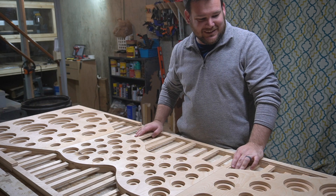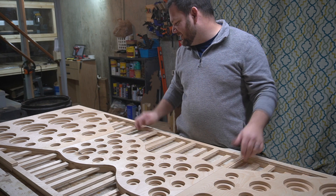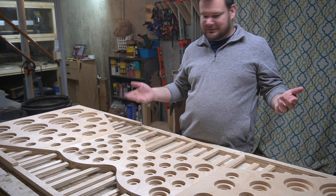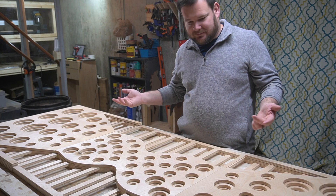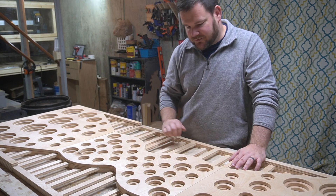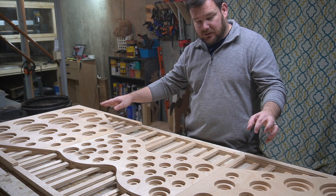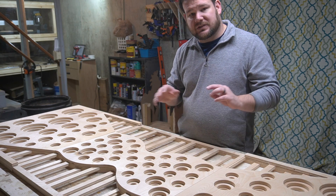It's so cool to go from a concept in the brain to some sketches, then lines on a screen, and boom — we've got this piece of art. I don't know what else to call it. The CNCing is all done, we've got all nine pieces, and the next step is to stain them.